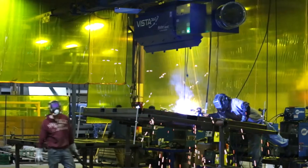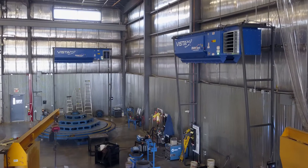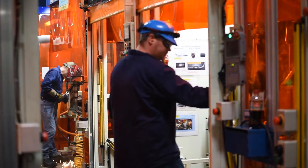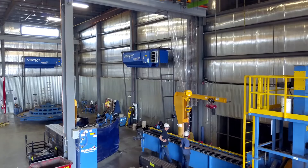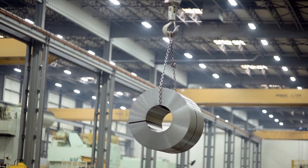Without ductwork, Vista 360 is faster, easier, and less expensive to install, and it's easier to reconfigure if your needs change. Since all the equipment is overhead, you'll get maximum ambient air quality control without giving up your valuable floor space for dust collection equipment.